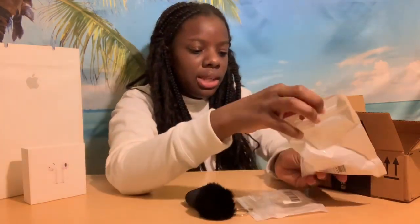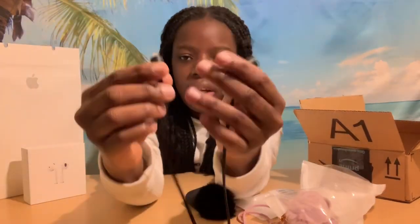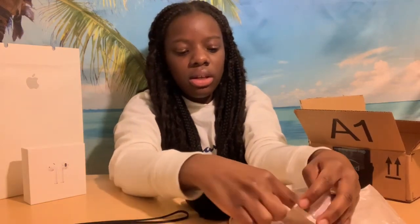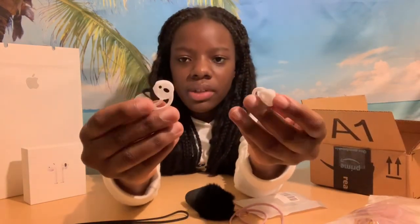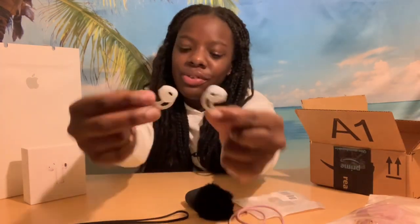It also came with a wire attachment if I want to put the headphones in there and have it hang, or wear it a different way. And it comes with two of these ear tip things — I don't know what these are for. Comment down below if you guys know what these are for.